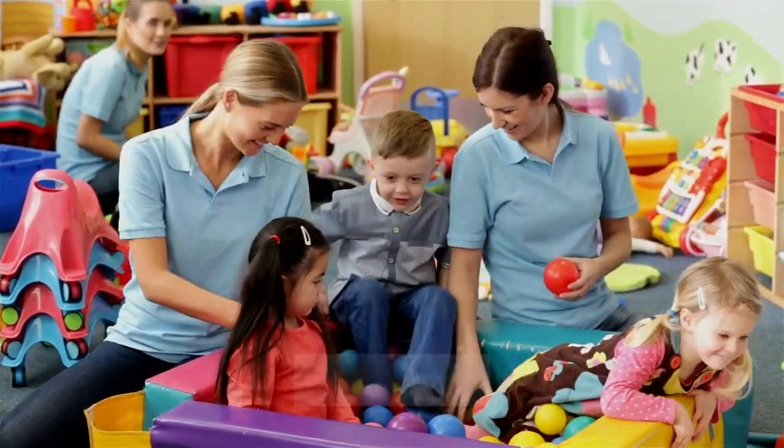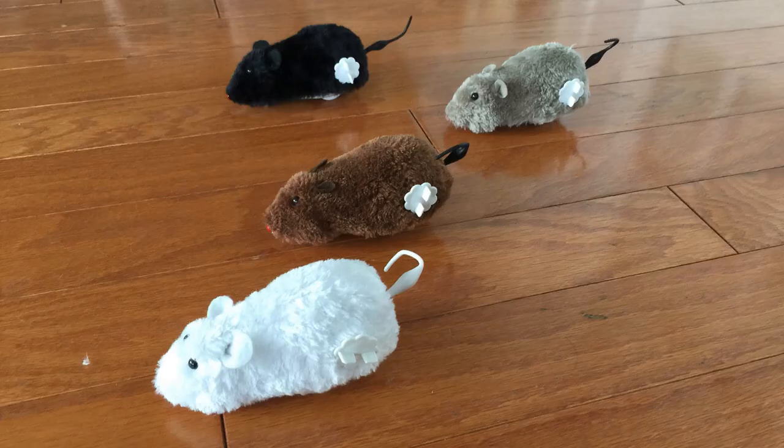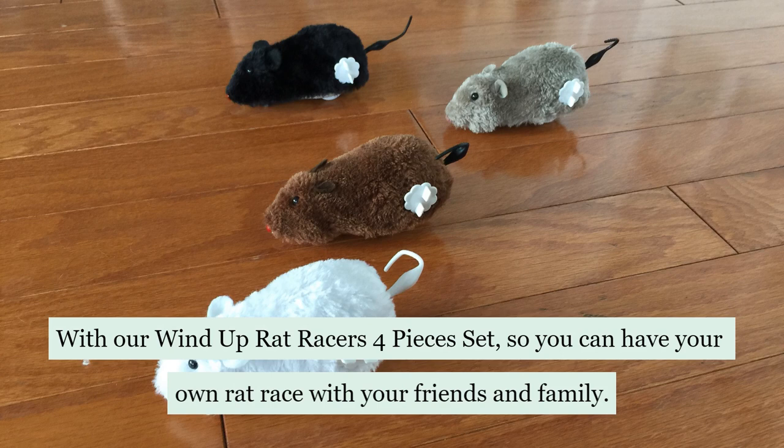It's play time! Do you want to have a rat race? With our Wind-Up Rat Racers 4 Pieces set, you can have your own rat race with your friends and family.